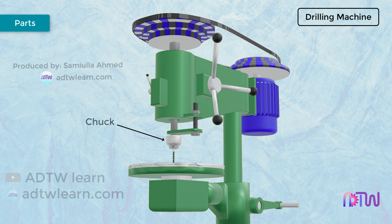Chuck. The chuck helps to hold the drill bit and transmits the spindle rotation to the drill bit. Depth Adjusting Bolt. It helps in adjusting the depth to which the spindle can move.